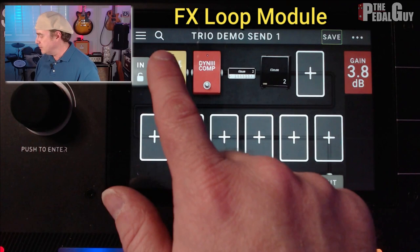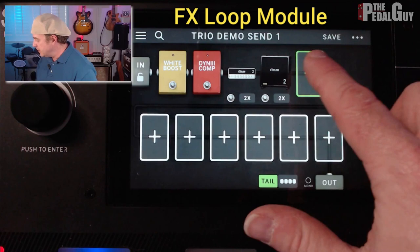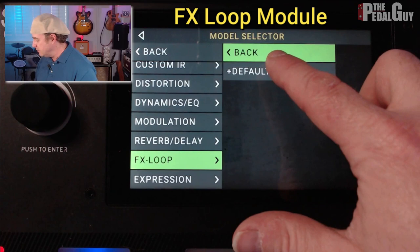Looking here at the rig, it's a pretty straightforward rig: White Boost, Dyn Comp, Saldano Amp, going out to the left and right output of the Headrush Pedal Board. What I'm going to do is put in an Effects Loop that basically is going to be an interrupter. So after the cabinet, the next module over, I'm going to go in and select the Effects Loop — Default. And now the Effects Loop appears after the cabinet.